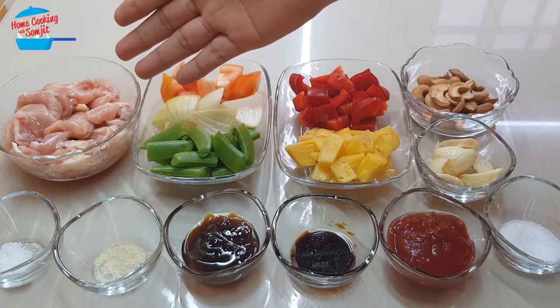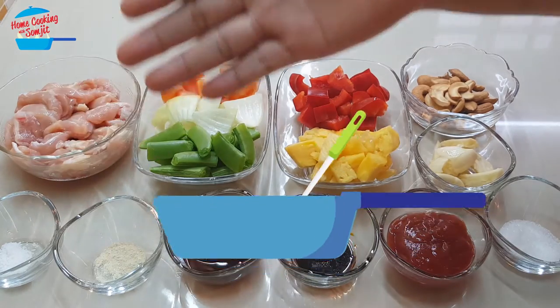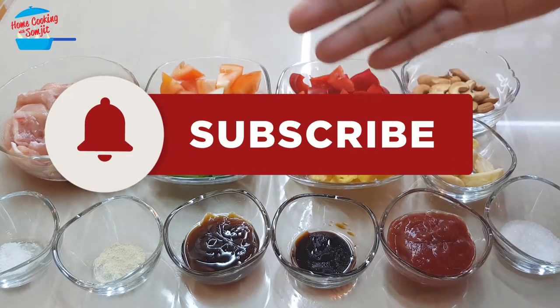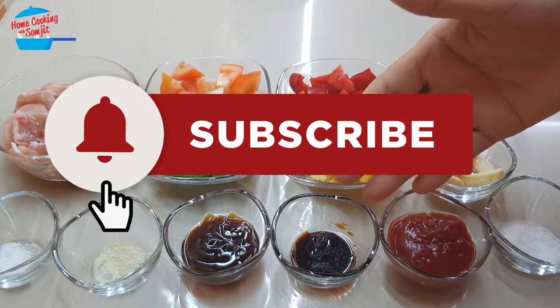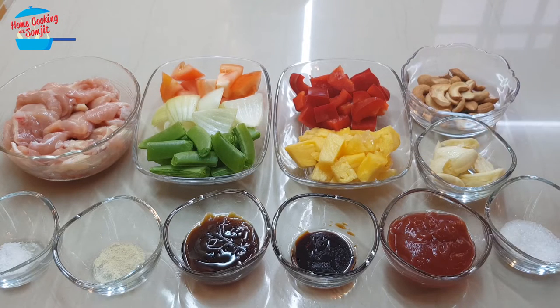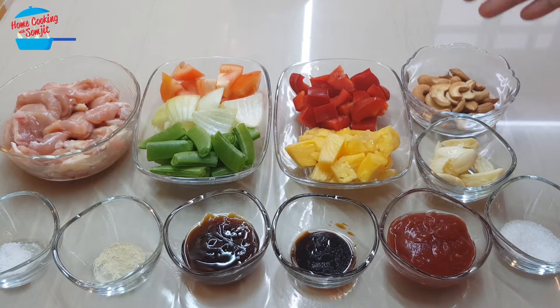I have about 250 grams of boneless chicken, 1¼ teaspoon of salt, 1¼ teaspoon of pepper, 1 tablespoon of oyster sauce, ½ tablespoon of light soy sauce, 2 tablespoons of tomato sauce, 1 teaspoon of sugar, 3 cloves of garlic — I crushed them — and about ¼ cup of roasted cashew nuts.